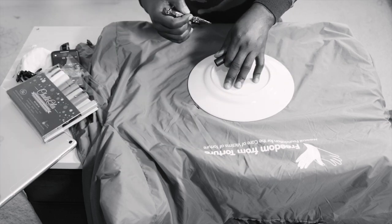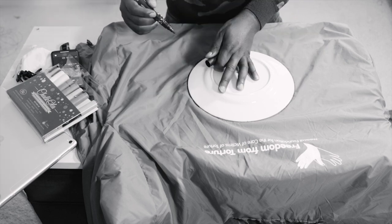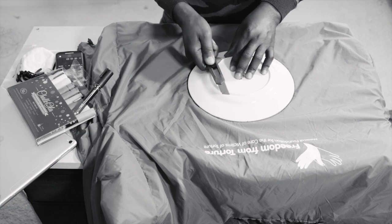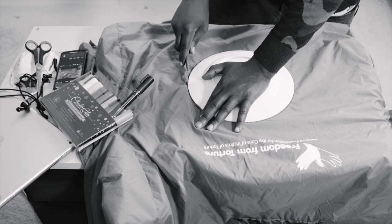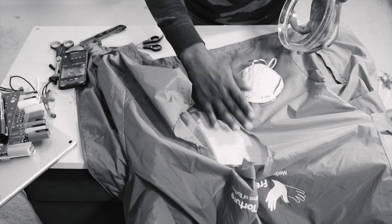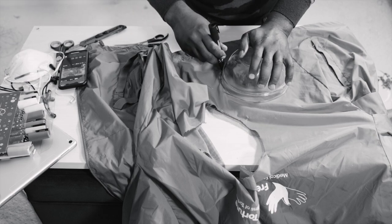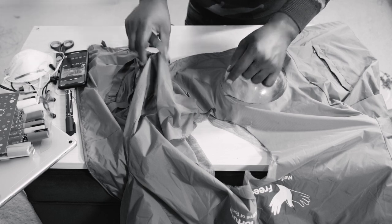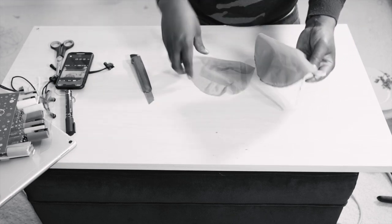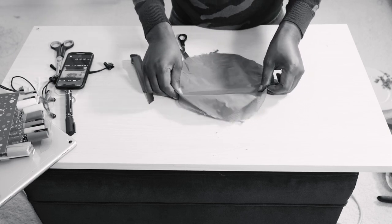I'm going to make a circle around the plate and then cut it — so that's my measurement. If you have a CD, I think that's going to be easier for cutting the face mask shape. So this one is going to be for the face mask. Let's start with this one first.